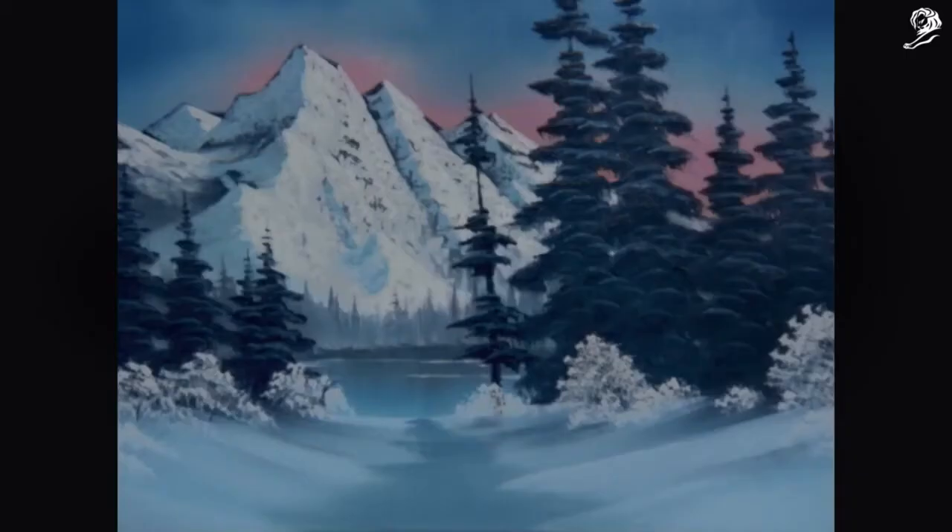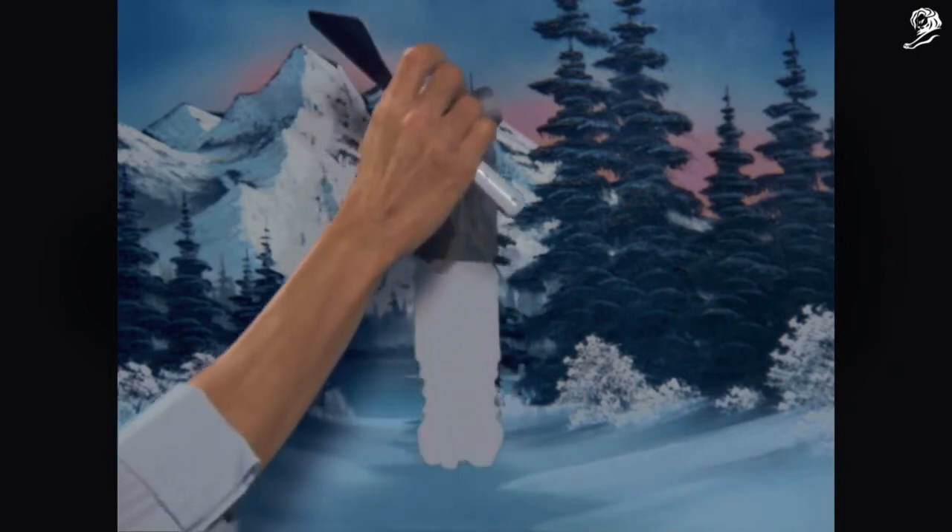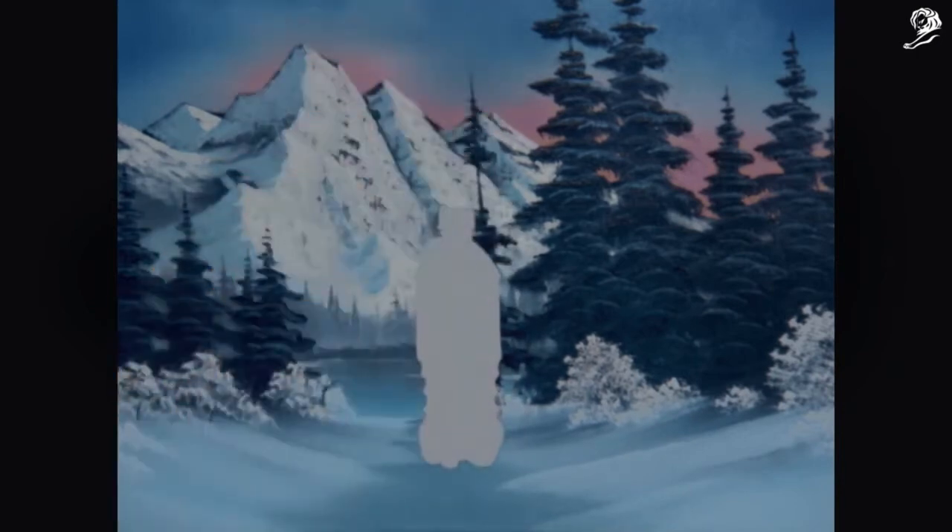And with that, let's go ahead and find your stencil and ever so gently use the tip of the knife just to get started if you need to. Peel it off just like that. And see? We have a perfect bottle shape right in the middle of the snow.